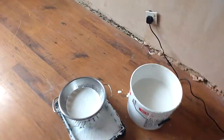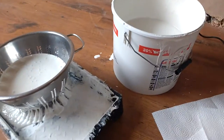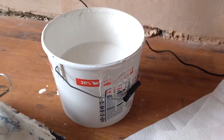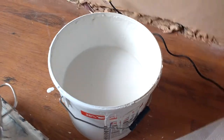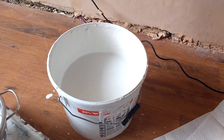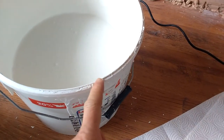Hello everybody. I thought I'd share a tip with you on how to remove the dry bits from paint. So here we have a perfectly good and usable tub of paint. It's been standing for a while but it's got all these dry bits on it.